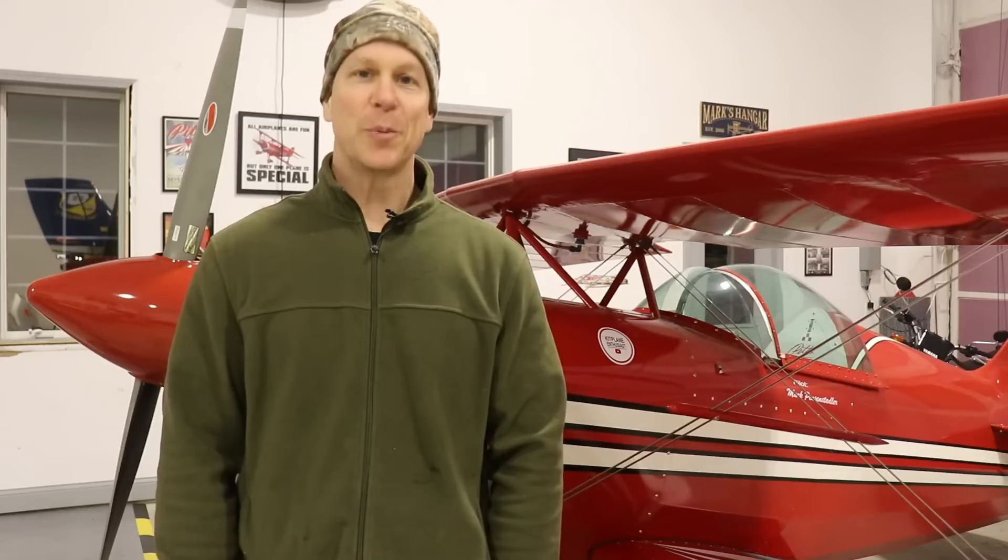Anyway, I put some air in the tires, got the wheel pants back on, and the surgery is now complete.